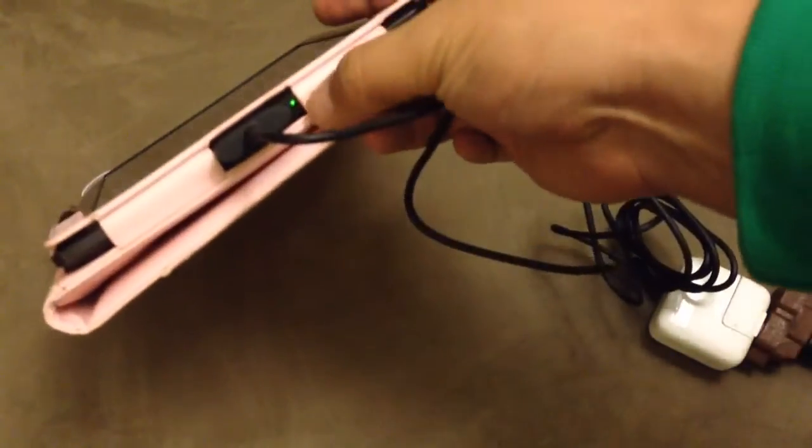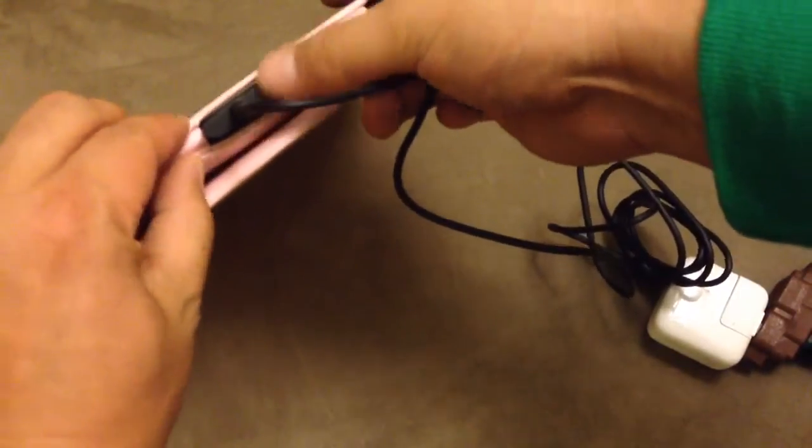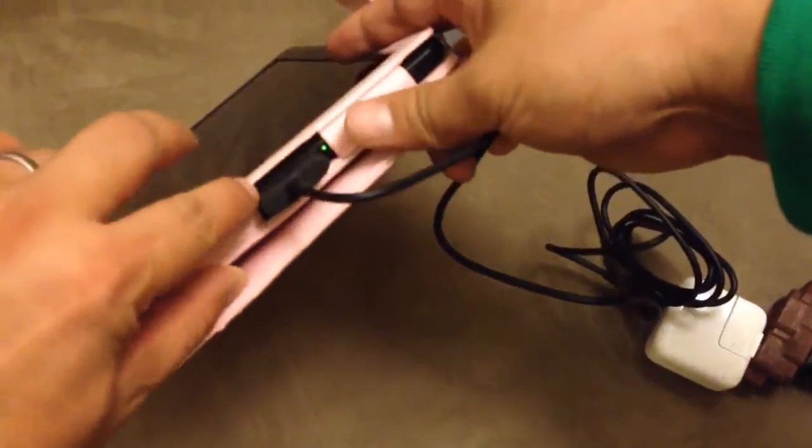So you can see in the bottom it's green. That's not good, because it should be amber, saying that it's charging.